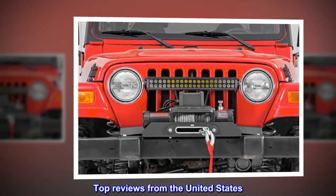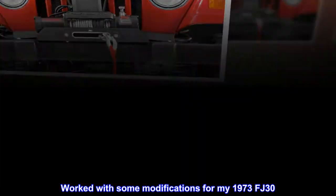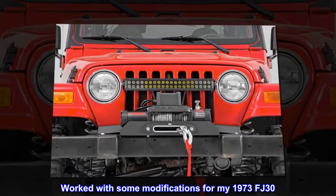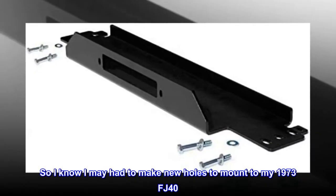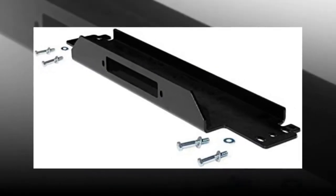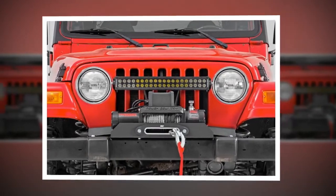Top Reviews from the United States. Worked with some modifications for my 1973 FJ-40. I knew I may have had to make new holes to mount it, and it worked great — I was able to use my hooks as well.